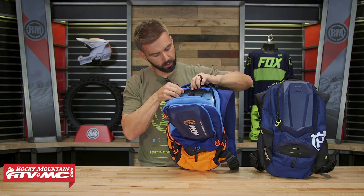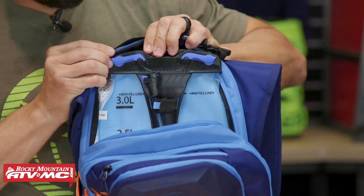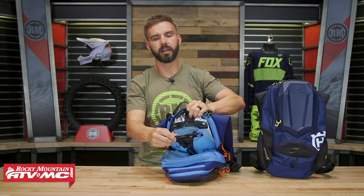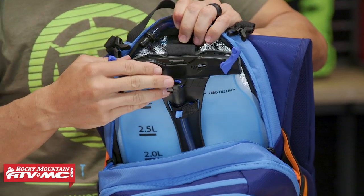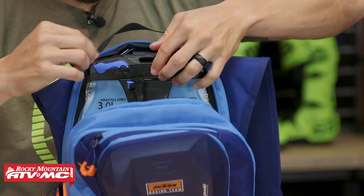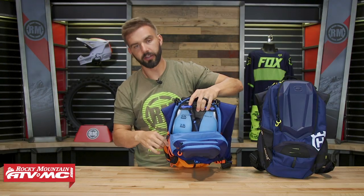The way you open and close the bladder is a little different. You've got these blue tabs up at the top — you just press these up, then open up the hydration bladder. It's not a side closure. I've actually used a bladder like this and it works really well; it didn't leak on me. To close it back up, you just close it, close those tabs back up, take your sip tube, reconnect it, and you're good to go. Very easy to do.